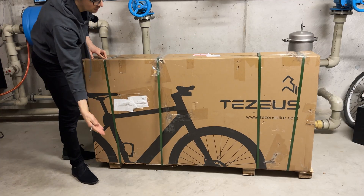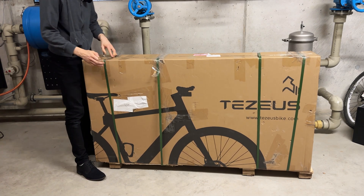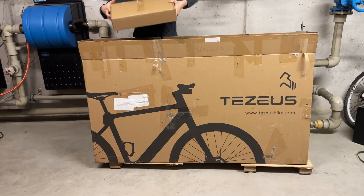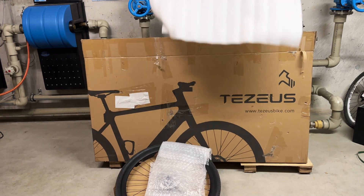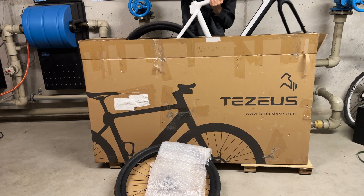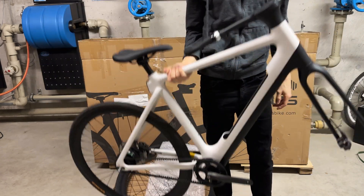Let's open it up — it is so well protected. I would normally open it up fully, but since I have to send this one back for further testing by the company, I'll open it carefully. Inside, we have a box with all the accessories up top, the front wheel, a few foam parts, and the frame.